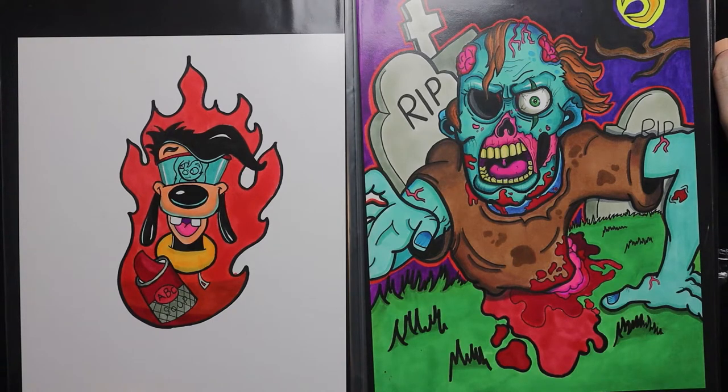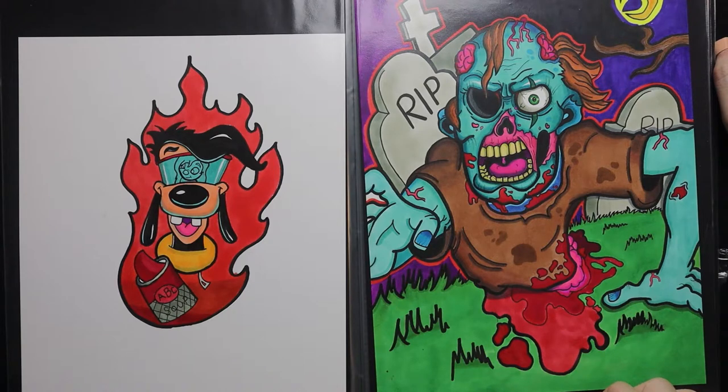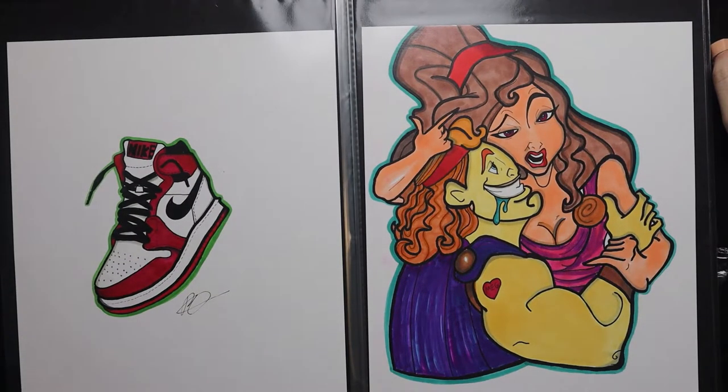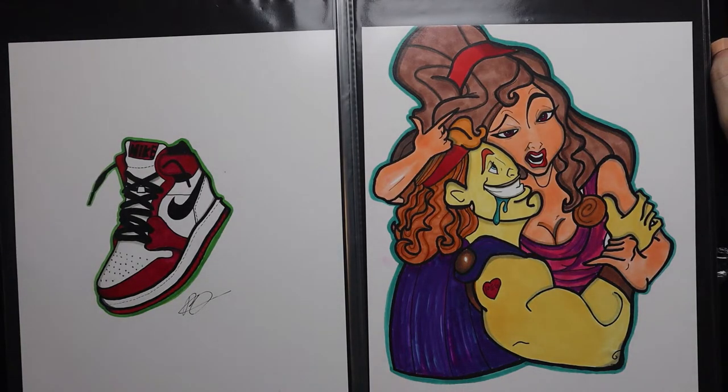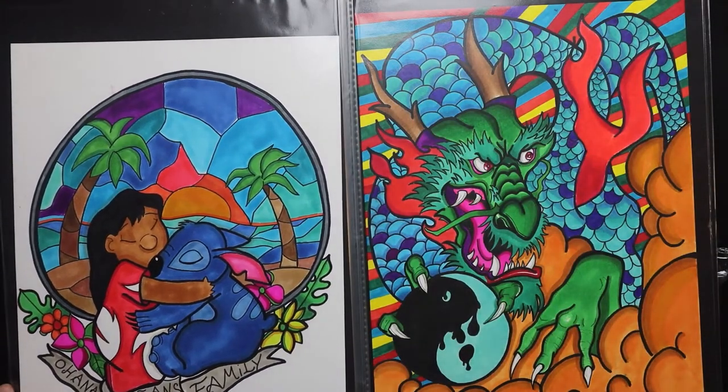Here we have the best version of Max dressed up as the Powerline singer — I wanted to be him so bad as a kid, that concert at the beginning was just so good. There's also a cool little zombie I made; I really like how his skin tone came out — he's chopped in half. Looks like I made a Nike shoe too; I really like the dimensions on that. I struggled to draw shoes when I was first starting. And then there's Meg and Hercules giving each other love.